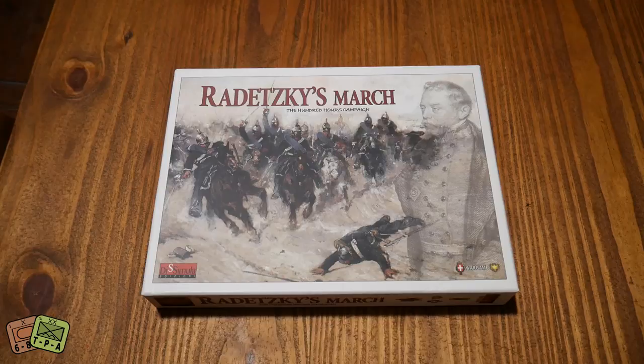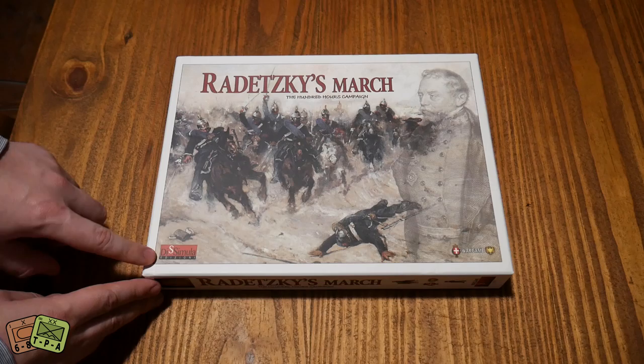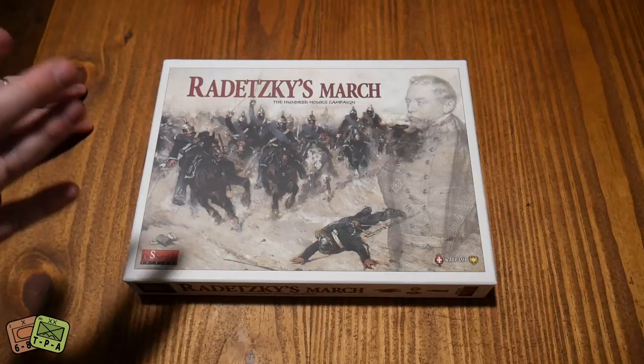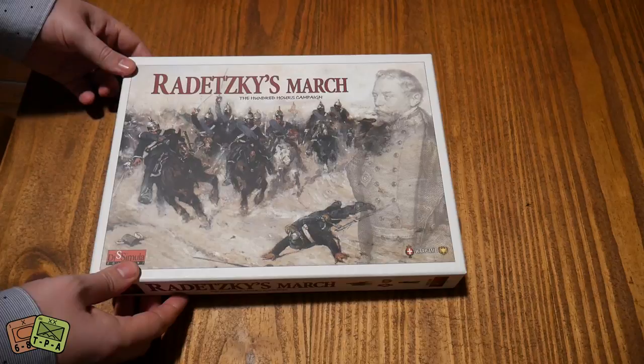Welcome to another unboxing video from theplayersaid.com. My name's Alexander and today we are taking a look at Radetsky's March 100 Hours Campaign. This one is fresh off of Kickstarter. It's a war game and it's by an Italian company called Di Simula Edizioni. It is designed by a gentleman called Sergio Schiovi. Grant did an interview with the designer and went through some of the cool bits and pieces, so if you want more details about the gameplay and the decisions and the history that went into this, go check that out on theplayersaid.com.